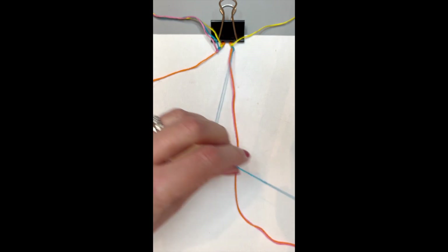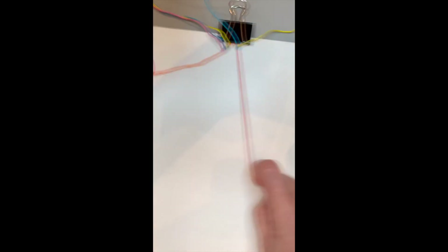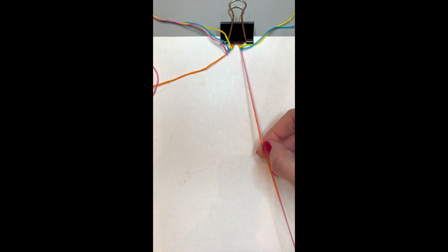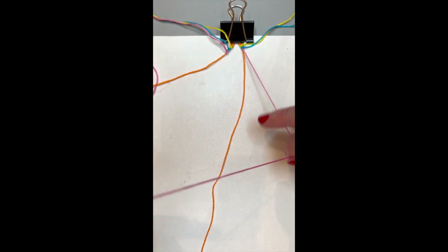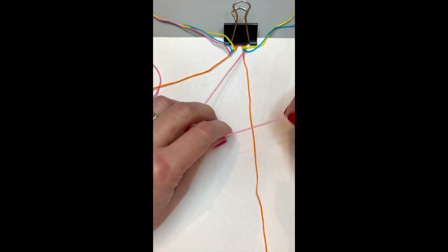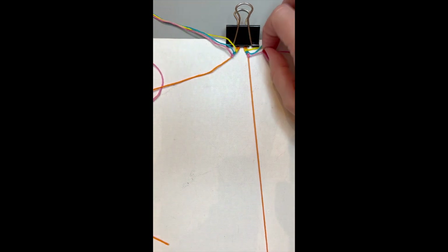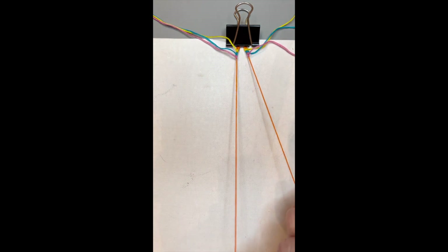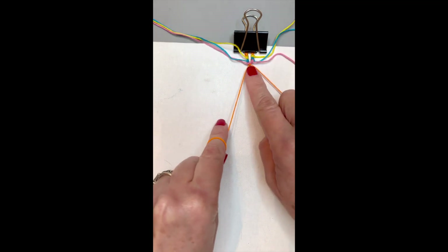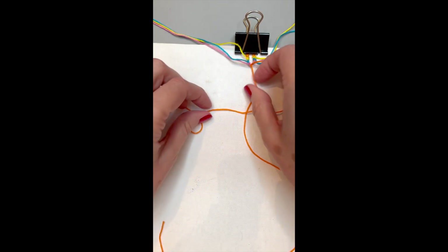Do the opposite side: over, under, and through the loop. Keep them in order — move away the blue and take the pink. Create the same thing. Sometimes your strings get a little caught up with each other — just take the time to separate them. Do a forward knot over the orange: under, through the loop. Pull gently and snug them together. Make sure there's no space — if there is, before you make the second knot, pull it together.